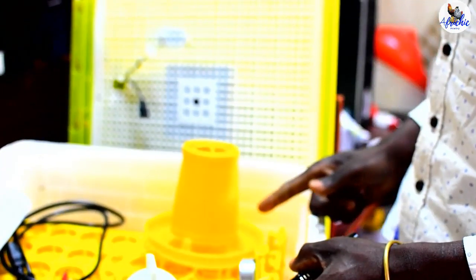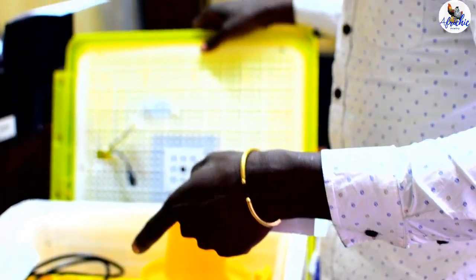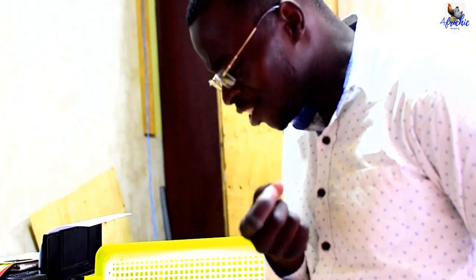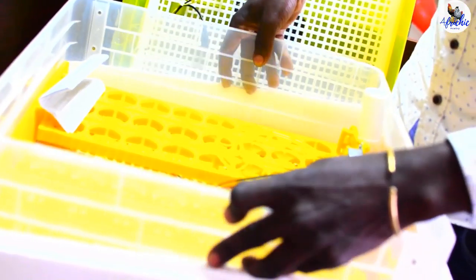So I've got a 48-egg incubator. It's translucent — I can see a little bit inside what is happening. At least I can have a peep while my chicks are hatching, and then I can go further and open it.